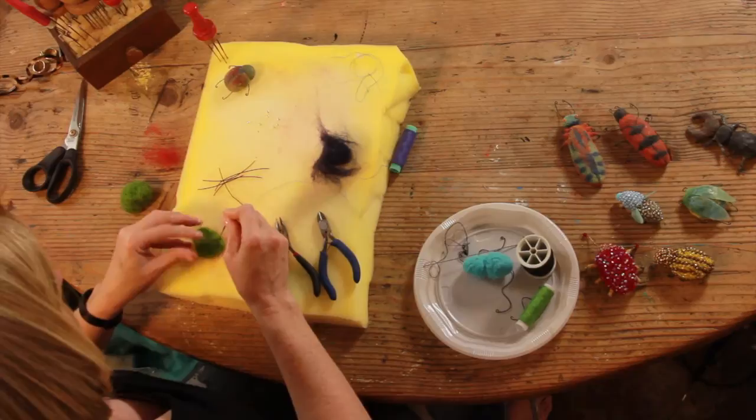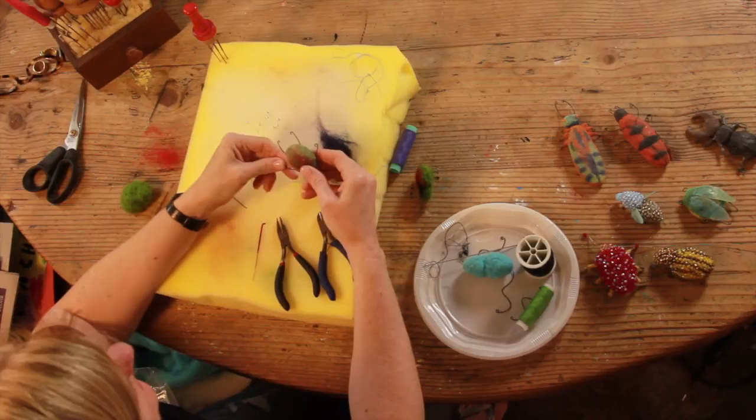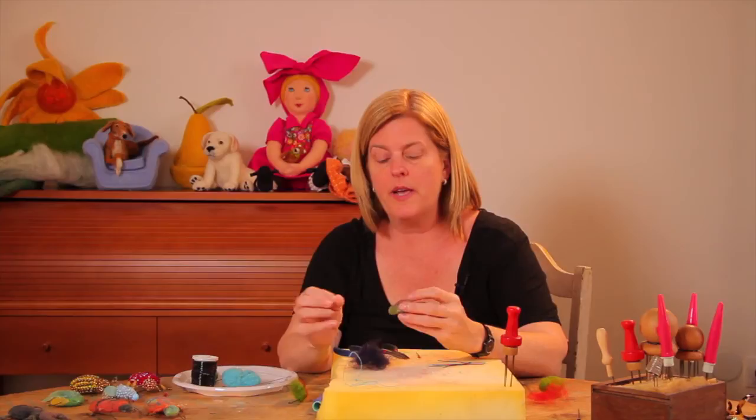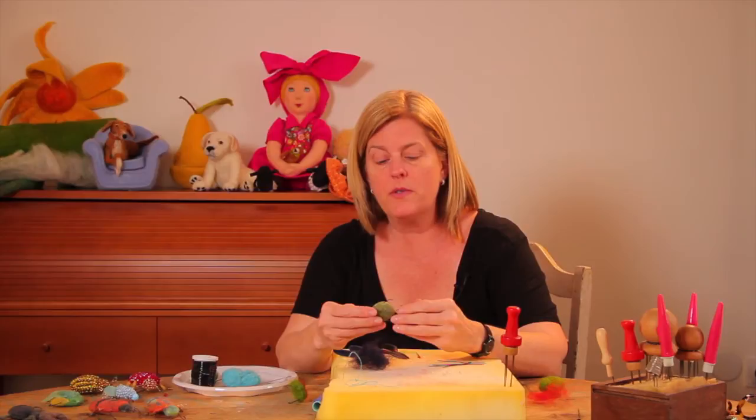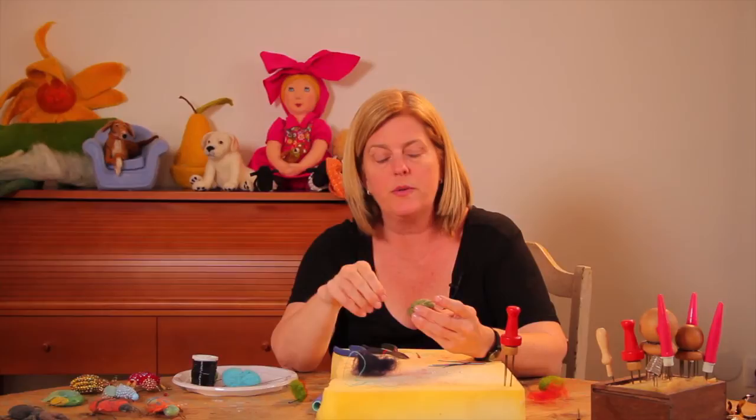Shape it up a little bit and add the other legs and antennae if you want. Now this bug was finished with a unique technique. In your craft kit you'll have a small container of beeswax. Heat the beeswax on the stove until it's melted, then take a spoon and pour the beeswax over the wool and let it soak in. This is something that an adult should do — a child shouldn't do this step.